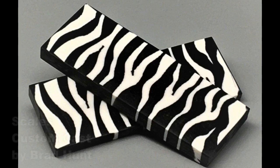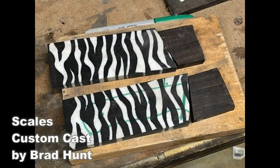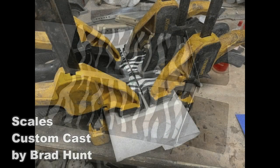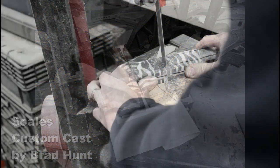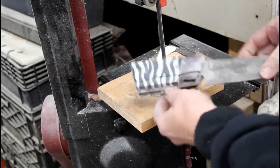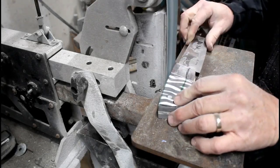Now we're going to talk about the handles. I came up with the idea of using zebra stripes, but I had no idea how to make them. So I called my go-to guy Brad Hunt, who makes custom cast knife handles, and he just knocked it out of the park. He came back with these beautiful black and white zebra striped handle material, and I segmented them with some African blackwood and glued them to liners. That's what I came up with for the handles — I was very, very pleased with the end result. Brad always seems to come through and he makes some beautiful stuff.